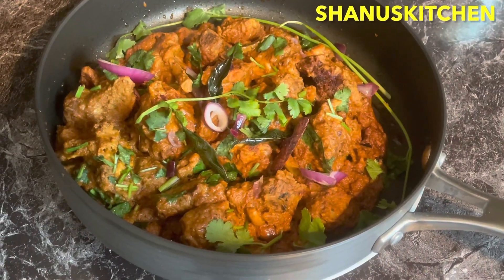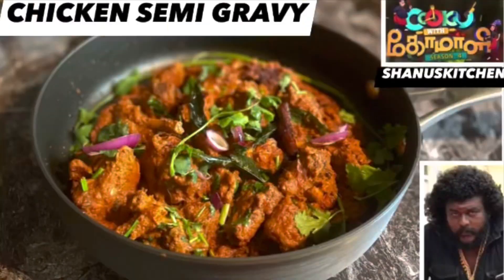Hello, welcome back to my channel. I'm Asubatran Arananu. How did you make a chicken semi gravy? Let's watch this video.